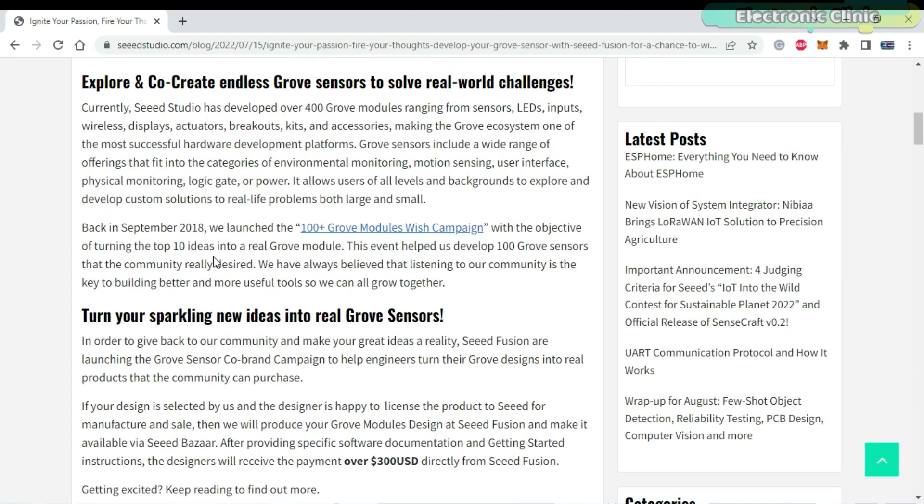This is not the first campaign launched by Seeed Studio. Back in September 2018, they launched the 100-plus Grove modules wish campaign with the objective of turning the top 10 ideas into a real Grove module. That campaign really helped Seeed Studio in developing 100 Grove sensors.